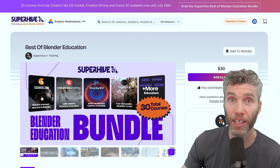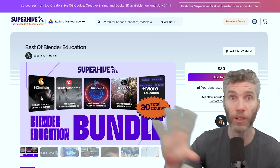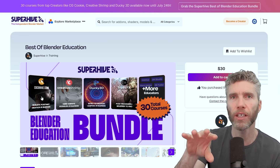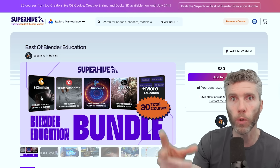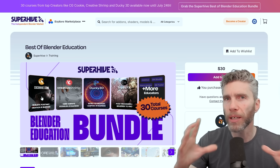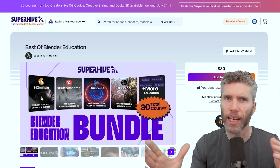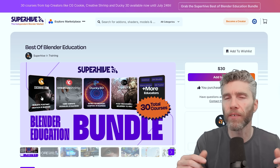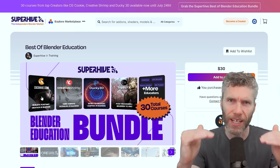Taking a look, we've got CGCookie — absolutely fantastic creators. There's a lot from CGCookie in here, so the bundle's worth it just from that point of view. There is some older version stuff and some newer version stuff, so that's the only caveat — some of the courses are a little bit old. There's one going back to 2.8. It doesn't make too much difference on some courses because the concepts are still there. Most of the beginner stuff is in later versions, around Blender 4, so it's pretty up-to-date.